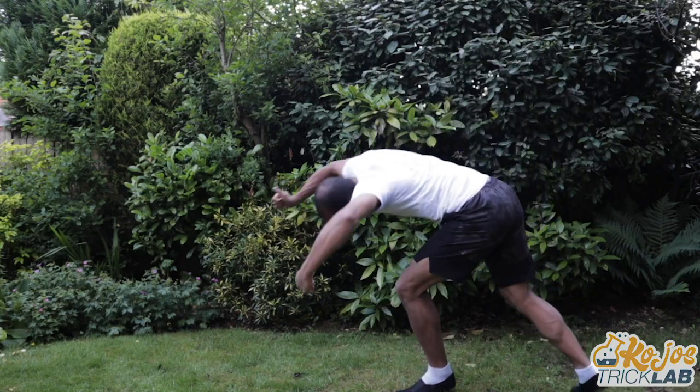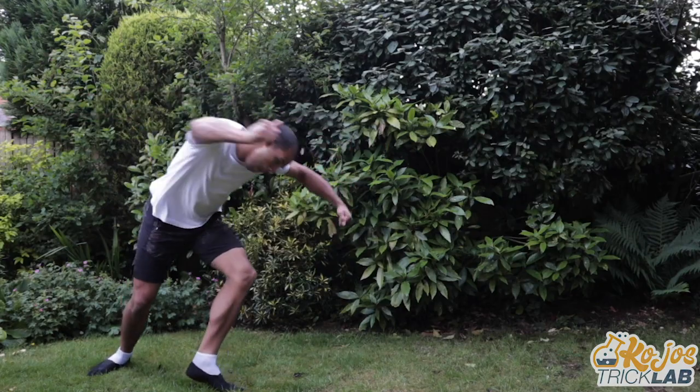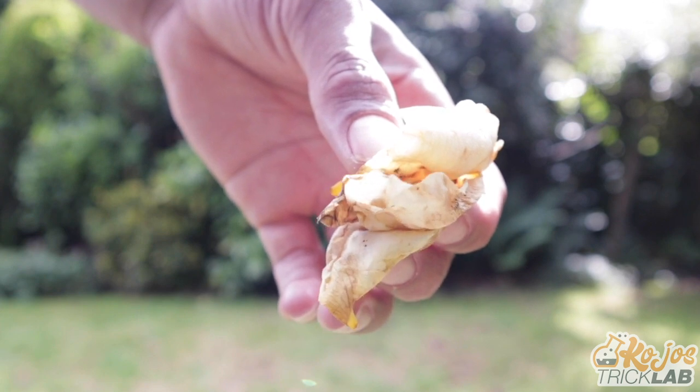It goes without saying that you should already be able to do an easy aerial that you can land every single time. By aerial, I mean a tricker aerial — a side-to-side aerial. Before you try and turn your aerial into a Webster, try and do an aerial landing on the exact same spot.